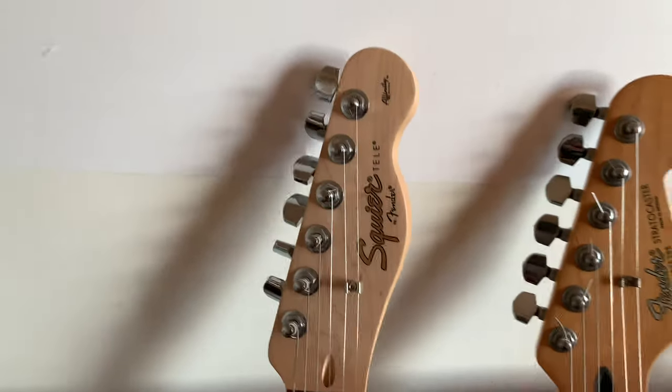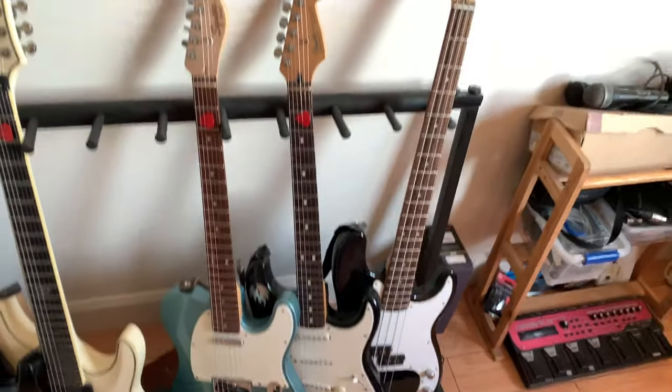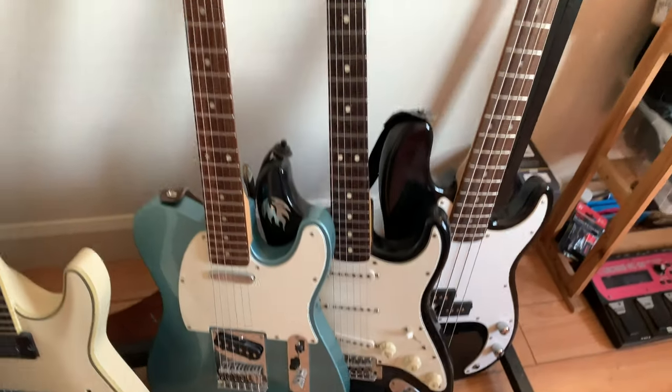This is a Squier — the most basic one, the Affinity. I was in the US for a gig and had some time, and this thing was there for about a hundred and eleven dollars brand new. First off, I liked the color, I didn't have that Telecaster shape in my repertoire, and you know what — it plays amazingly.